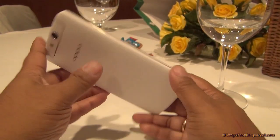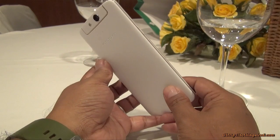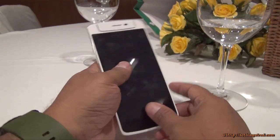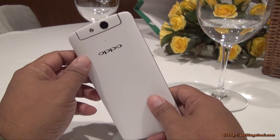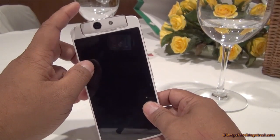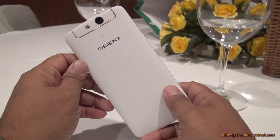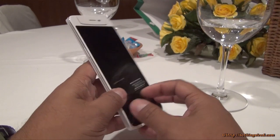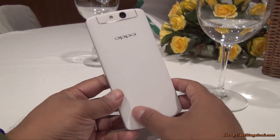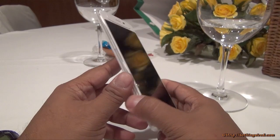So that's the OPPO N1 Mini — at 27,000 rupees it looks slightly pricier, but it's a gorgeous device nonetheless. At 151 grams it has come to a proper weight, as the OPPO N1 was on the heavier side despite being a 5.9-inch device. The best thing about the OPPO N1 series is the rotating 13MP camera with LED flash — a novelty OPPO started and is still continuing. If you're a selfie enthusiast who wants a high-end camera without the bulk of the OPPO N1, the OPPO N1 Mini is a very good choice. This was a quick overview, and we'll give you a much more in-depth review when it comes to our lab.